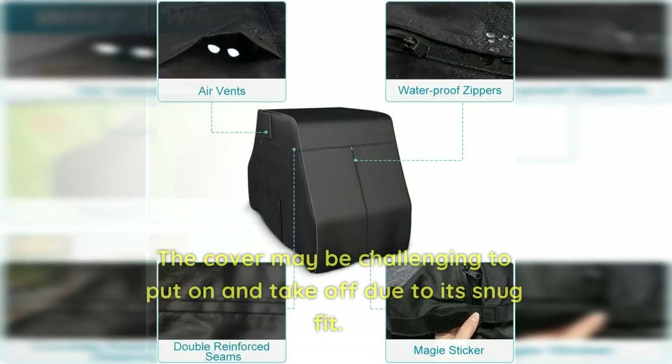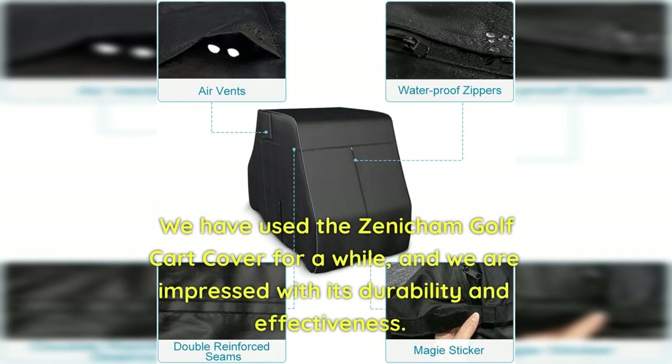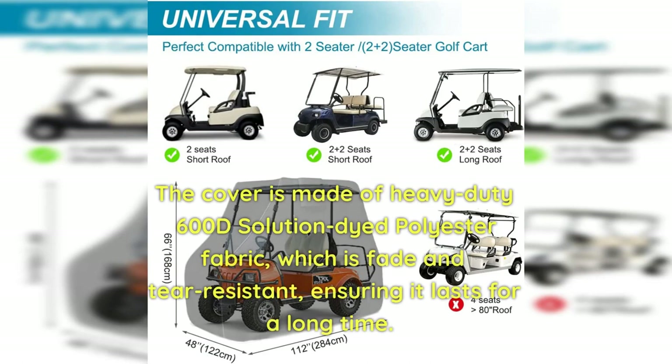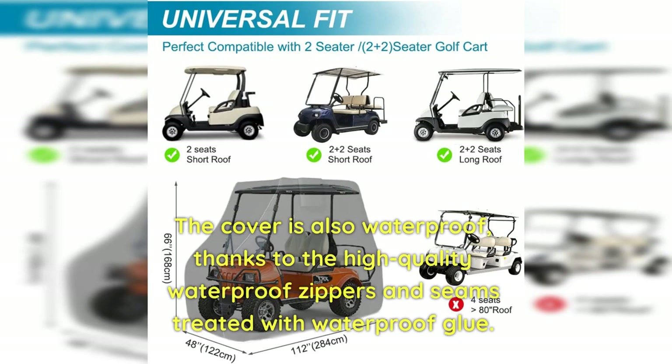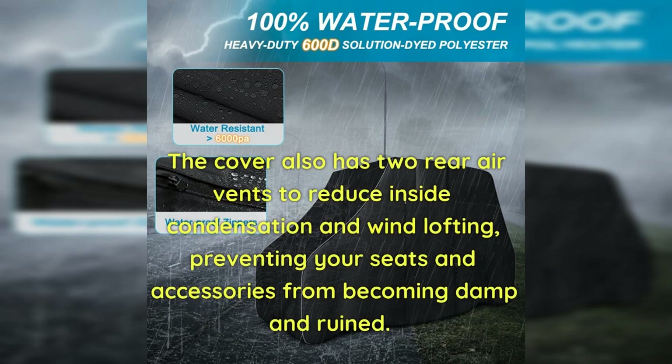Cons: The cover may be challenging to put on and take off due to its snug fit. We have used the Xenichem Golf Cart Cover for a while and are impressed with its durability and effectiveness. Made of heavy-duty 600D Solution Dye Polyester Fabric, it is fade and tear-resistant and lasts a long time. It is also 100% waterproof thanks to high-quality waterproof zippers and seams treated with waterproof glue. The cover also has two rear air vents to reduce inside condensation and wind lofting, preventing seats and accessories from becoming damp.